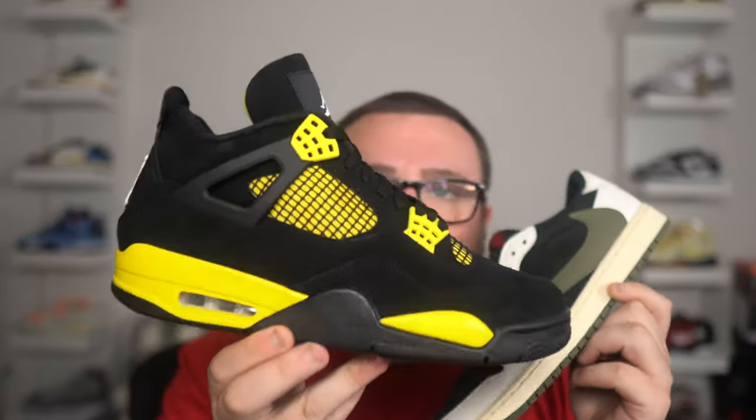This right here is the real pair, and I'm going to tell you guys right now — watch out, this is scary close. These Travis Scott Olives are pretty close. This is scary.